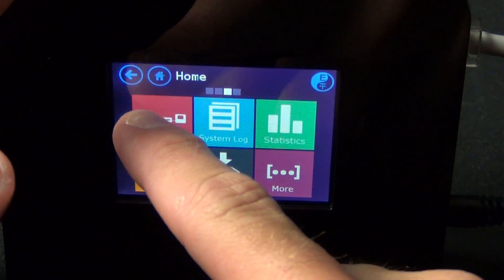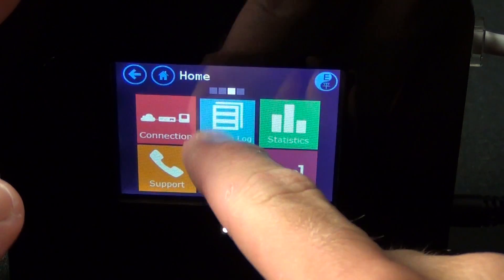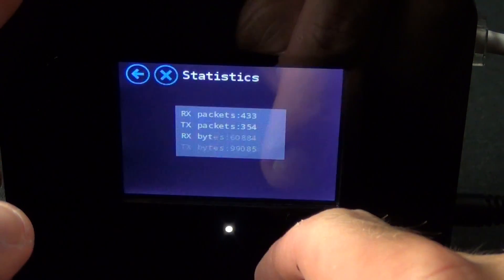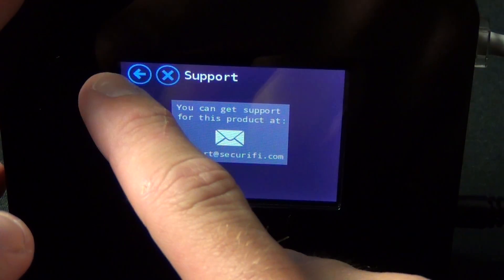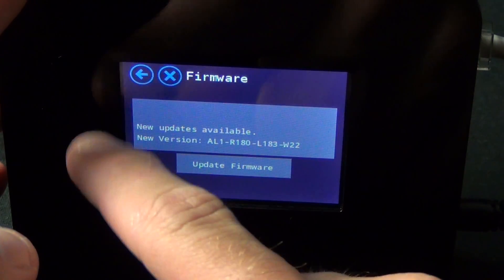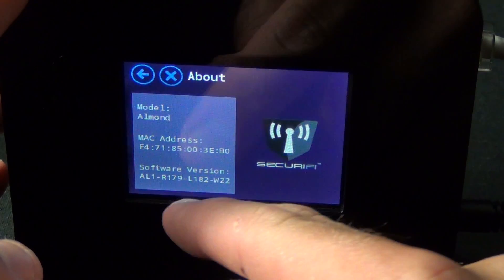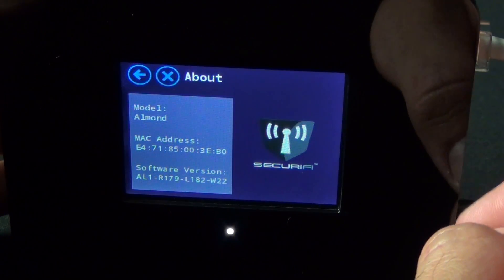On the third home screen, we have our connection diagram so we can see how we're connected. You also have your system log, statistics, support for contacting Securify, and firmware so you can check for firmware upgrades. Under About, you have more information on the model, your MAC address, and software version.